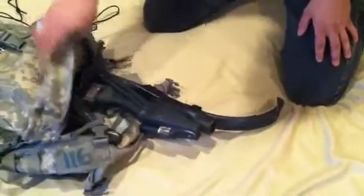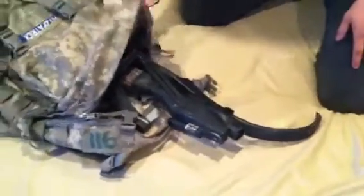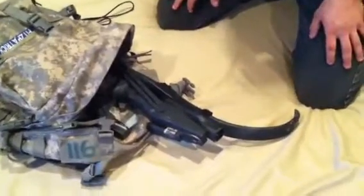Hey guys, it's Jacob from Mountain Bowworks. This is my zombie bow for the zombie competition. Let's get started.